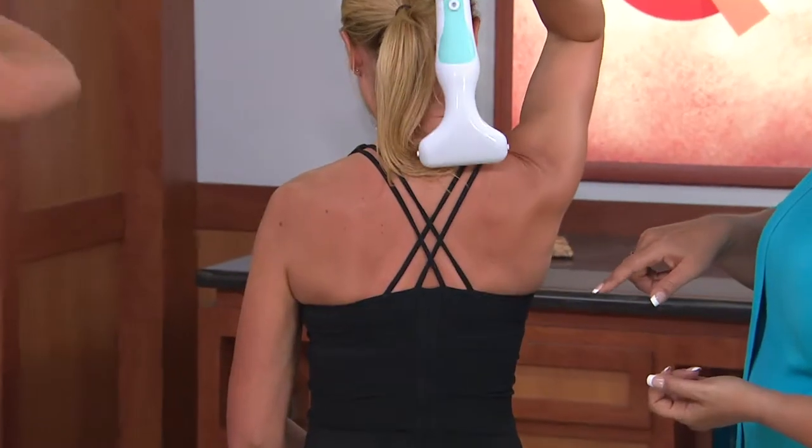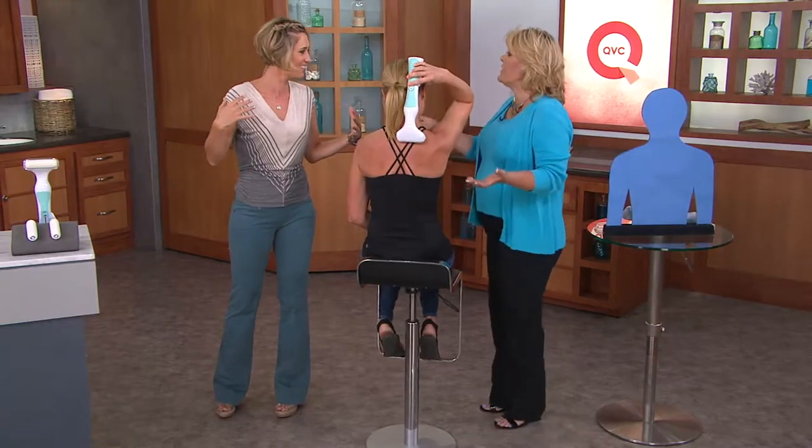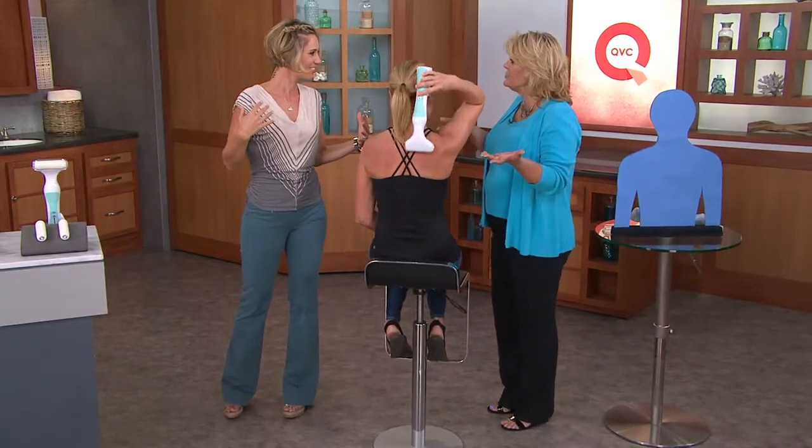Try this at home — and I'm flexible, I did yoga this morning, and I still can't get everything. You can't contort yourself. So let's talk about the coverage, because that's the next most important thing.